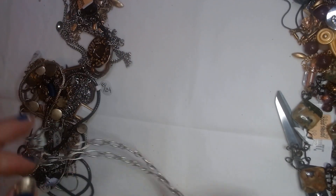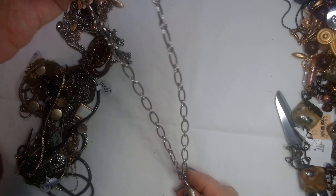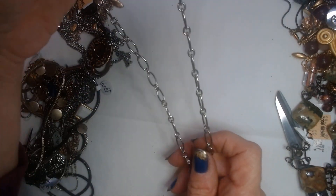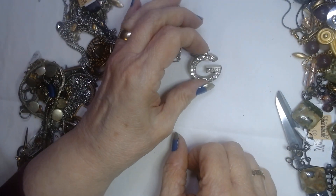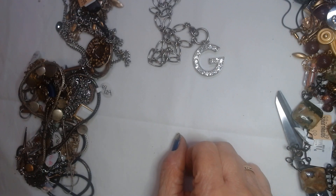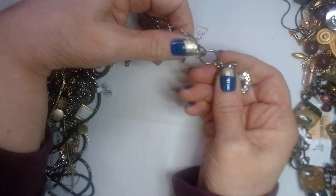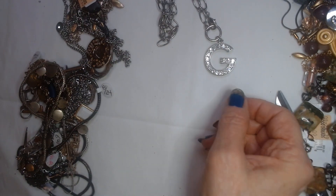Here is a blingy one. This one's a G with some very shiny stones, and the clasp hooks down here instead of at the back. It's probably about 18 inches. That's pretty — nice and shiny.